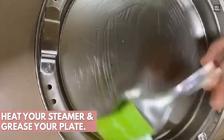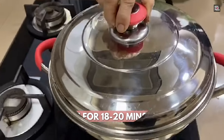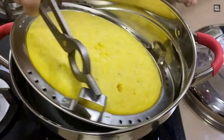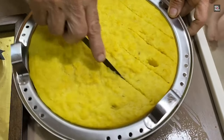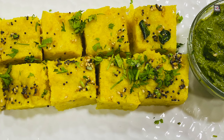Just grease your plate with a little bit of oil, and then pour the batter — make sure you keep your steamer ready. Allow this to steam for a good 20 minutes and then check. Let's try it!